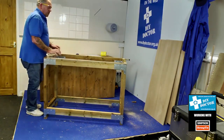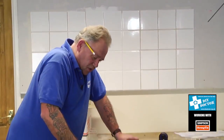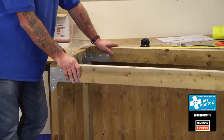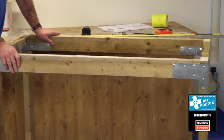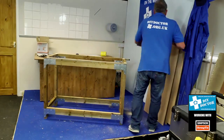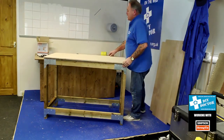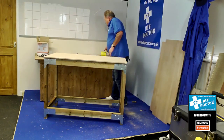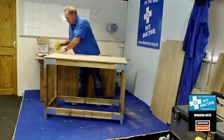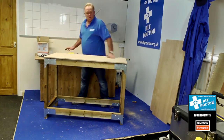A very, very solid workbench indeed. It's time to put the top on and the shelf, so let's run through quickly how we're going to do that. We've got the timber cut to the correct size. You'll see that by cutting it we've got a few rough edges which can be sanded down quite easily.